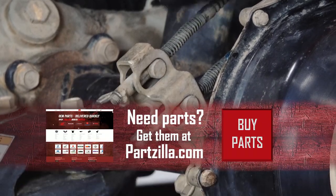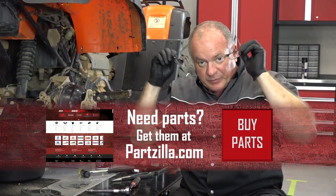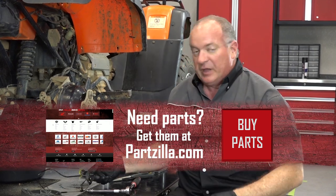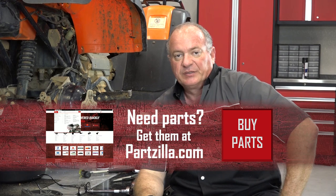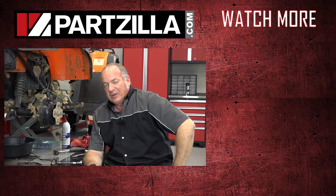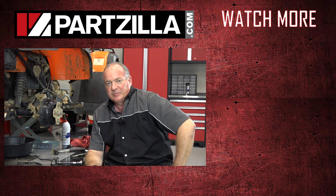Now we just need to adjust out our handbrake up top. The foot brake — see how that little pivot section is all the way toward the front? You can take the handbrake side and just bring it even with it; should be good to go at that point. Well, that pretty much wraps it up. If you need any of the parts we used to do this, find us at partzilla.com. If you have any questions or comments, leave them in the section below and I'll do my best to answer them. Until next time, thanks for watching.